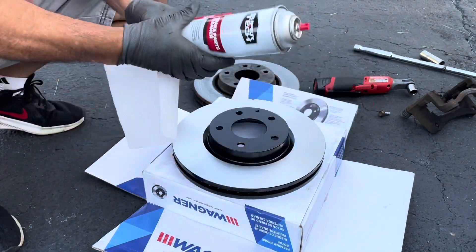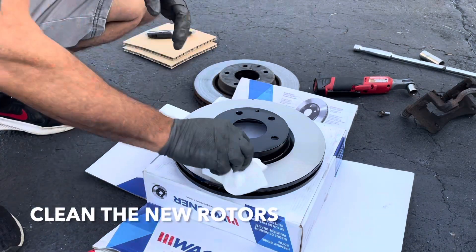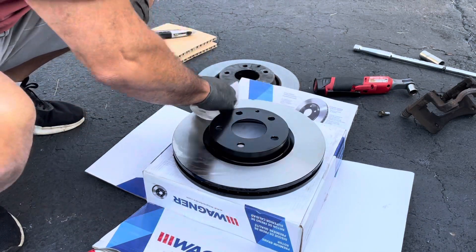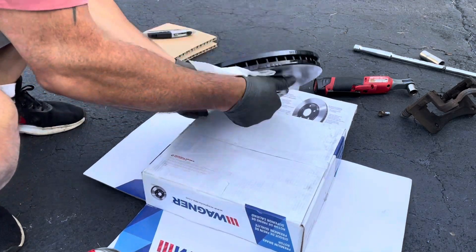Alright guys, get yourself some brake parts cleaner and you're going to clean the rotors because they come from the factory with some kind of coating. So I just want to clean them off real quick.